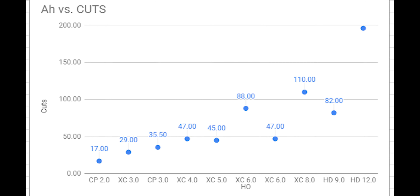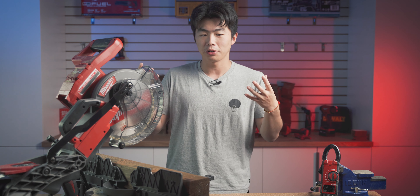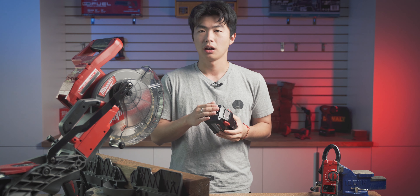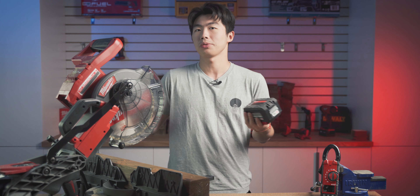And it actually performs a bit better than the larger battery too. At this point, you might be wondering about the HD12 — the largest battery Milwaukee currently offers, containing 15 21700 cells. It's huge; you could probably kill someone with it, it's really heavy. In simple terms, it performs really well. It took me 40 minutes to drain the battery completely, and this is the only battery that didn't overheat throughout the entire test. It runs from beginning to end without a sweat, as if nothing happened to the battery at all.